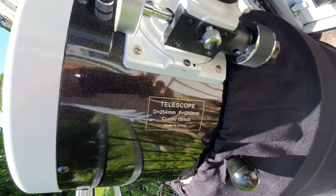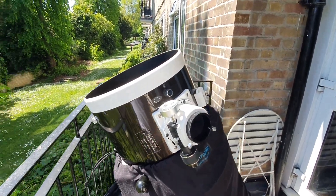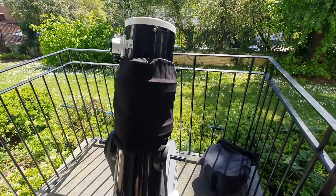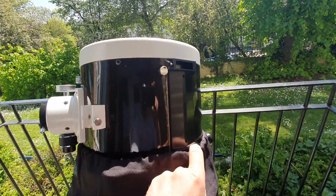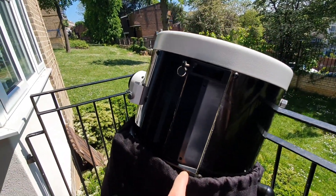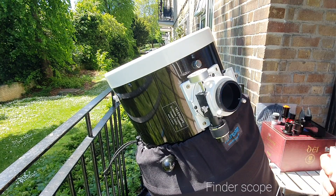Unless I really want to capture something super good, I want to make sure the alignment between my Telrad — which I usually put into this plate — is aligned as perfectly as possible. So right now I will show you everything I'm using.